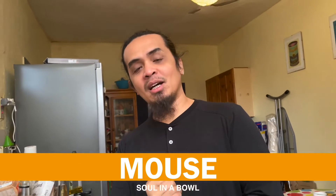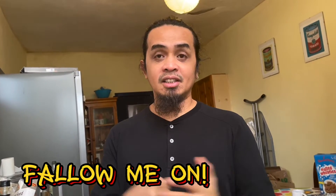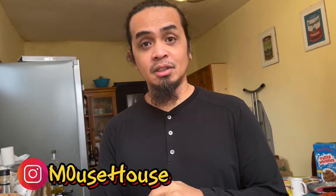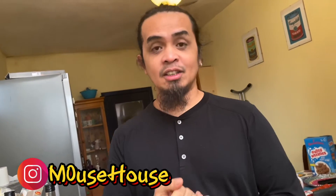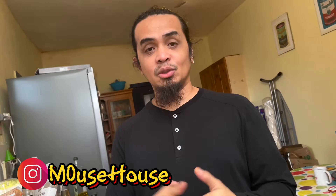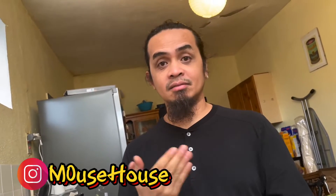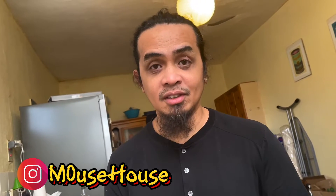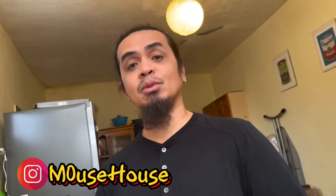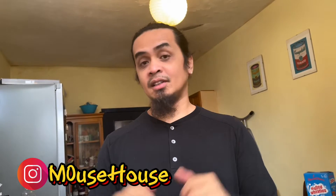Hey, what's up everybody! My name is Bboy Mouse. I am here again, but this time I'm not gonna be dancing. I want to show you guys a dish that is my favorite from the Philippines. It's called Apretada. I'm gonna cook that today, document it, and show you the ingredients so you guys can try it and cook it at your own home.